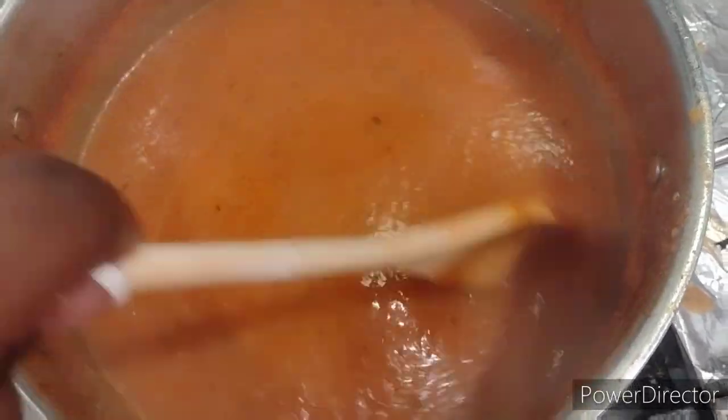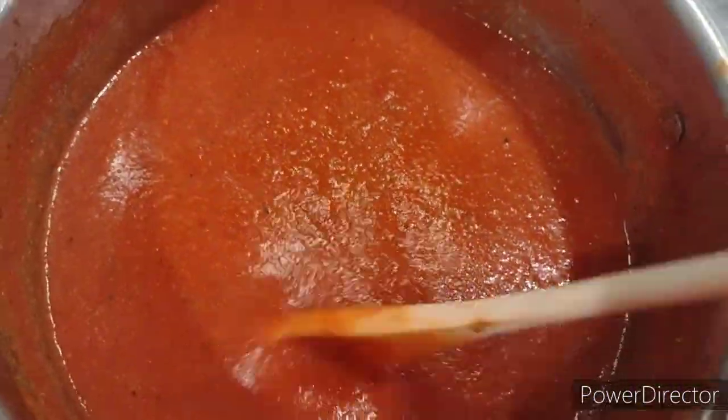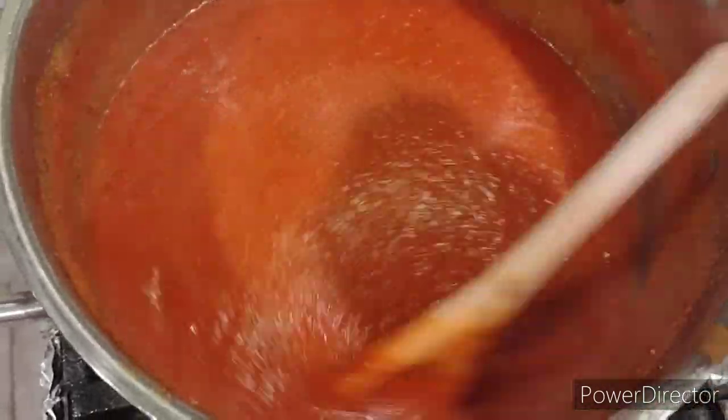What I like to do to thicken the sauce — if you have some tomato paste, you can add one small can of tomato paste to thicken it and also to give it more texture. And your homemade tomato sauce is finished.